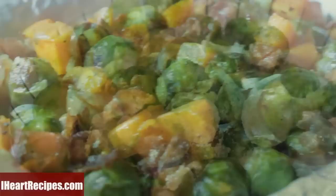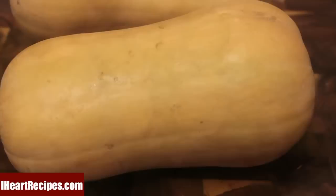I'm going to get started off with my Brussels sprouts. I'm using frozen because I always have it on hand. If you want to use fresh, you can.